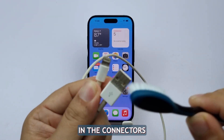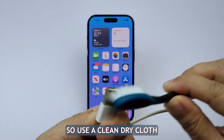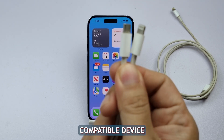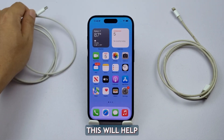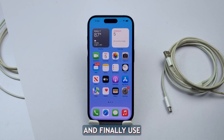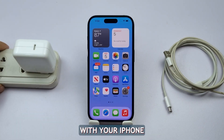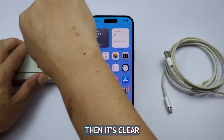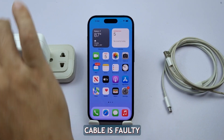Dust can also accumulate in the connectors, so use a clean dry cloth to clean these areas gently. If you have another compatible device, try using the cable with it. This will help you determine if the problem lies with the cable or with your iPhone's charging port. Finally, use another charging cable with your iPhone. If your phone charges perfectly with a different cable, then it's clear that your original charging cable is faulty.